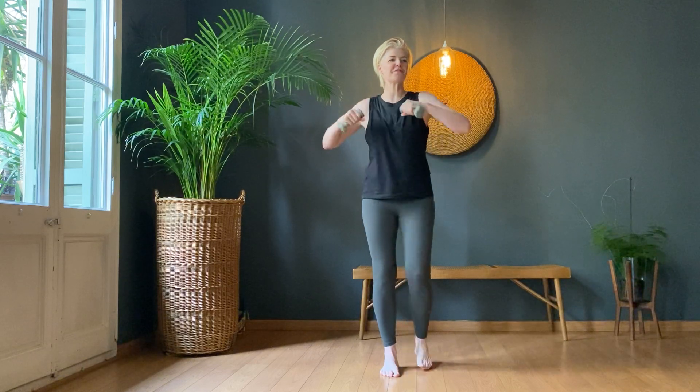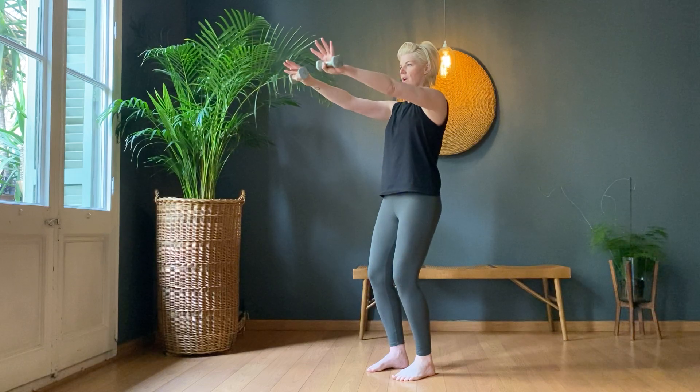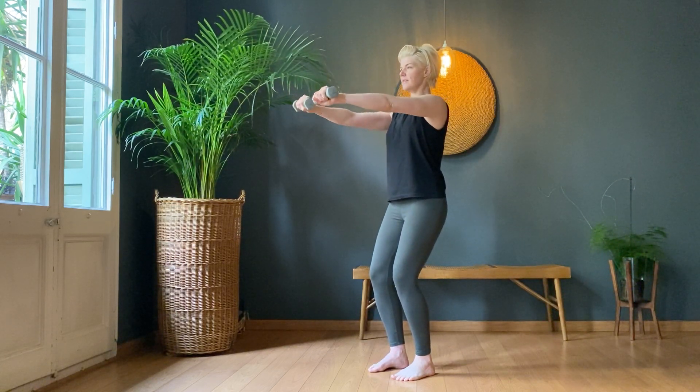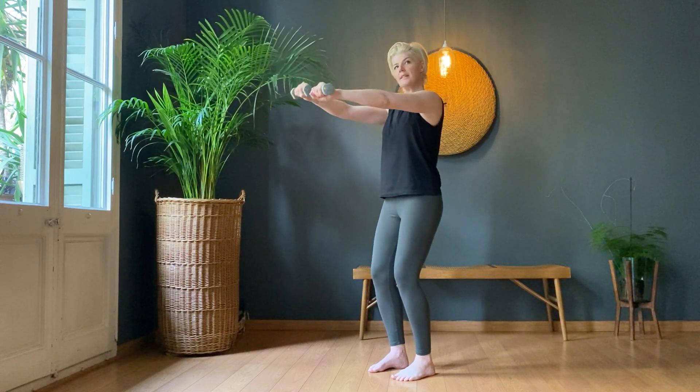And out in front — one, two, three, four, five. Bellies back. Six, seven, eight, nine, ten.